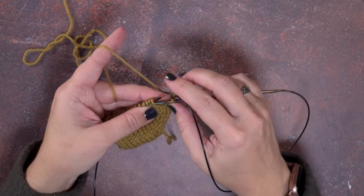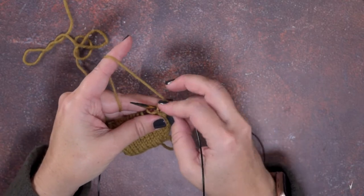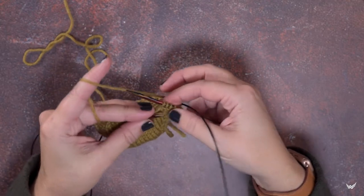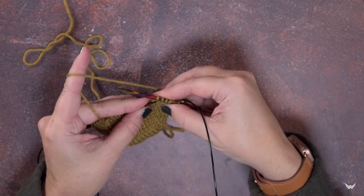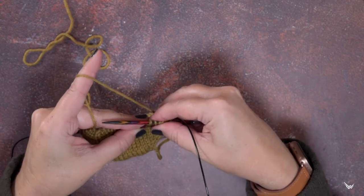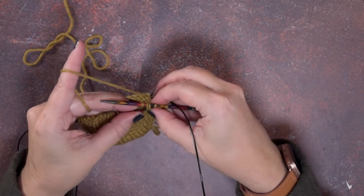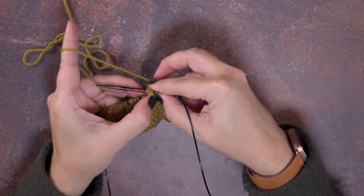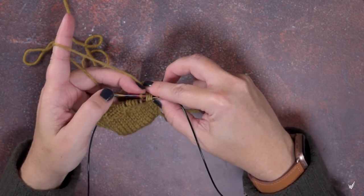Simply slip those four stitches to our right hand needle purlwise without working them. Now, instead of using a cable needle, we're going to use our left hand needle tip to insert through the last three stitches on our right hand needle — and this can be tricky. I've gone through two, now I need to go through that third one — there we go. As you can see, I've gone through those stitches without splitting them.